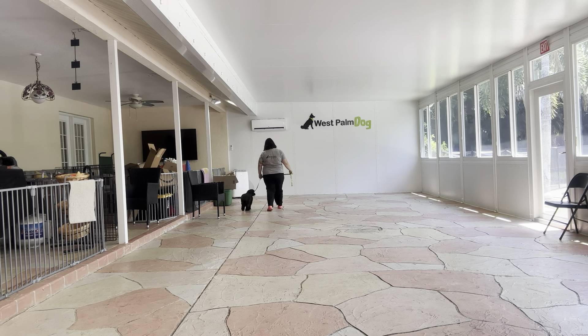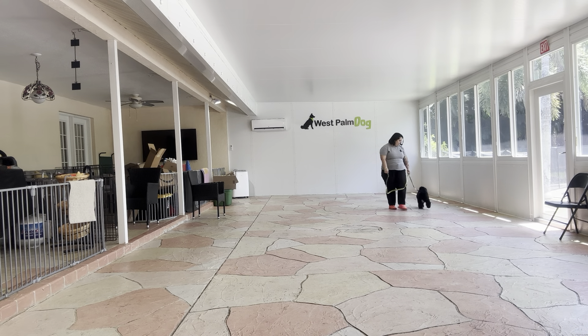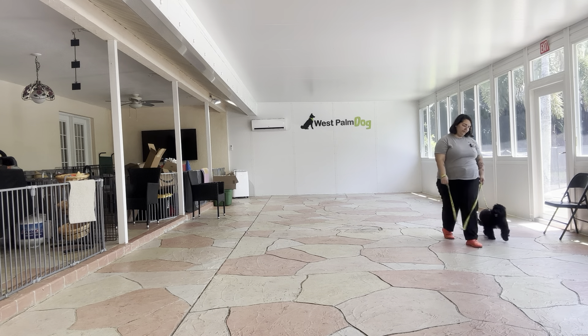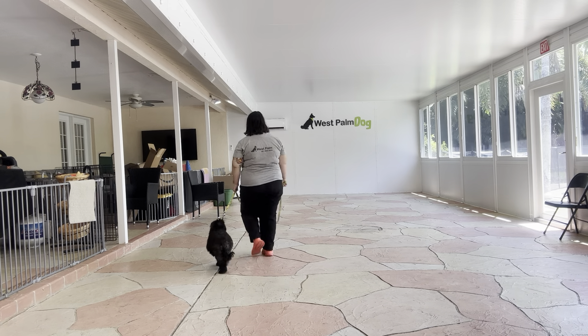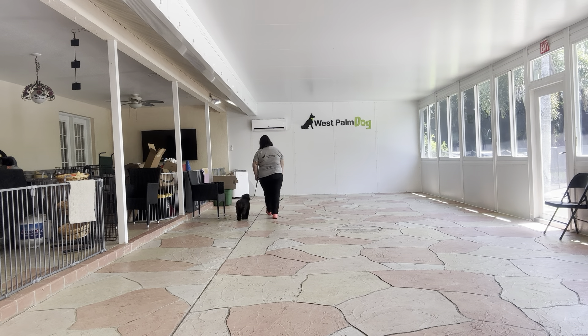Right off the bat, you see Charlie's doing a great job keeping up. His pace is a little bit uneven, but he's doing a good job keeping up with me. Come on. Good job. Very nice turn from Charlie — that was excellent. Good job, Charlie.